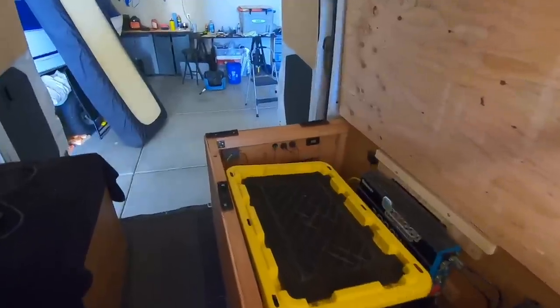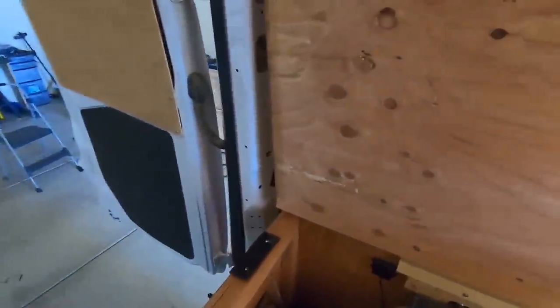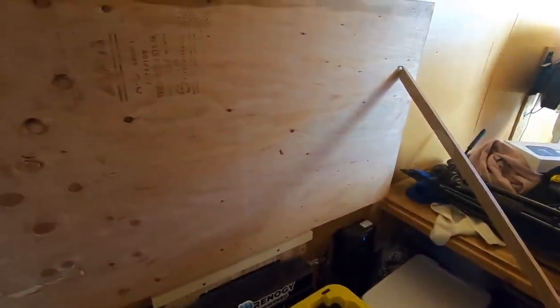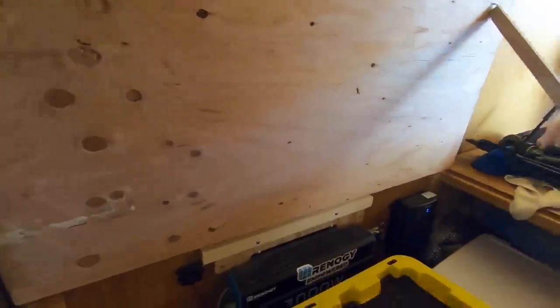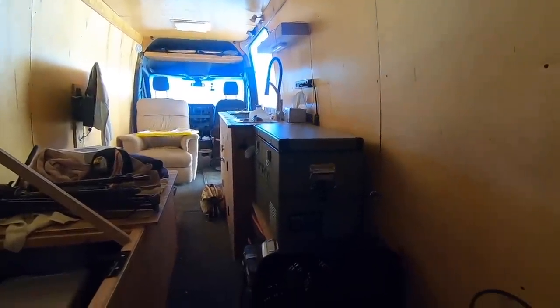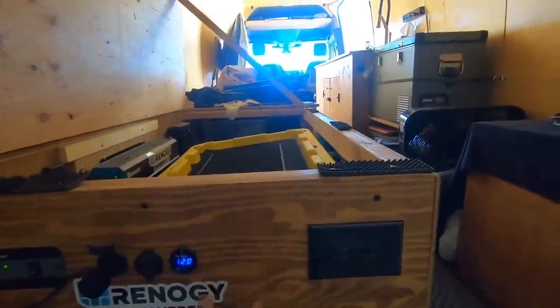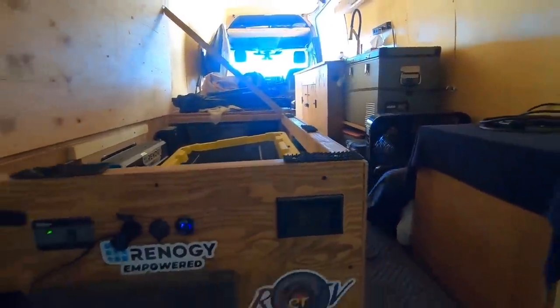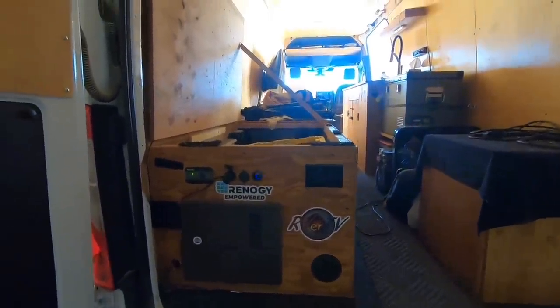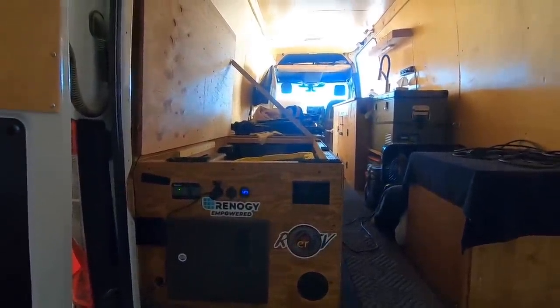There's all the Renogy solar — everything's working good there. There's the 12-volt fridge, everything's going good. We're gonna put the High Boost right here and get it installed so we can boost cell signal while we're out on the road.